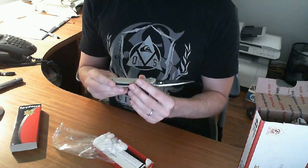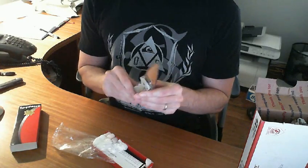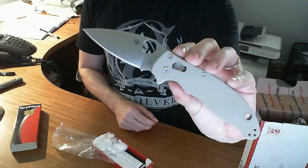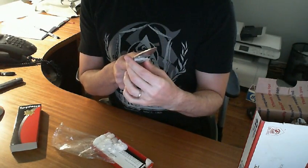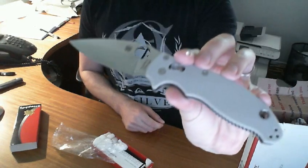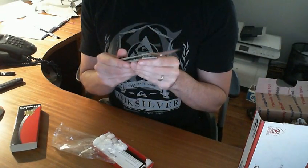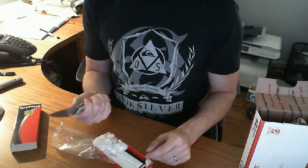So this is the — not quite a sprint run — Maddox knife, in tan, with CPM M4 steel and G10.